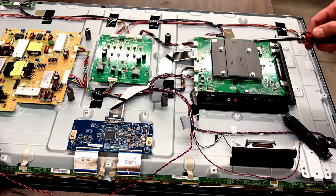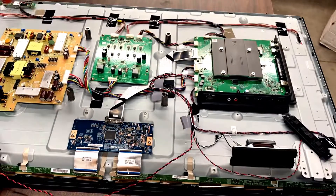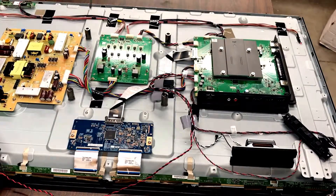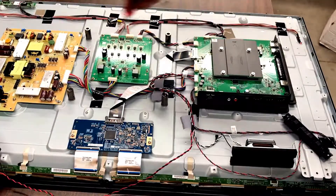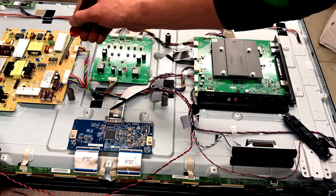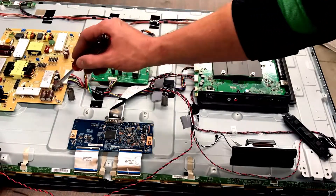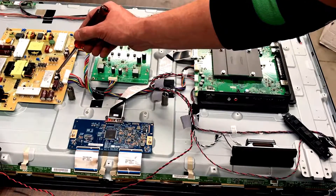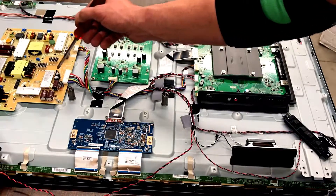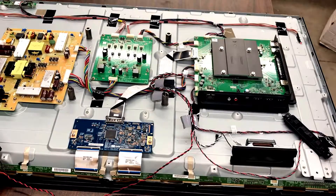One thing you want to look for if you're having problems with your TV and it simply won't turn on — the problem is going to be somewhere in this area typically. This is what converts your AC power into DC for all the boards. A lot of times what you're going to find is these capacitors are swollen and leaking the material inside. They can be replaced if you know how to solder, otherwise you can look on the logic board for a part number and find one on eBay.